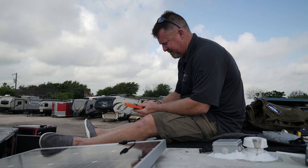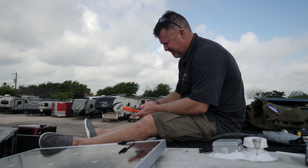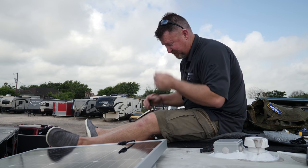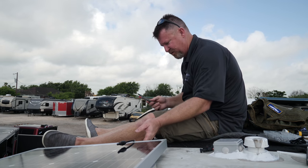Now I've got them wired in series, so to check them — based on 22 volts each, I should get 44 volts.